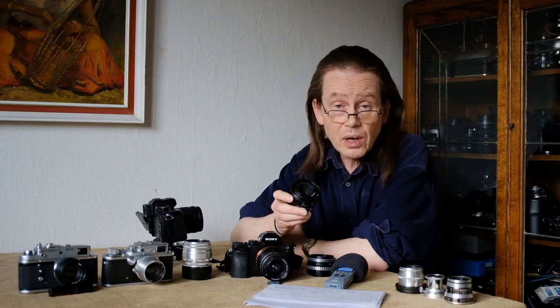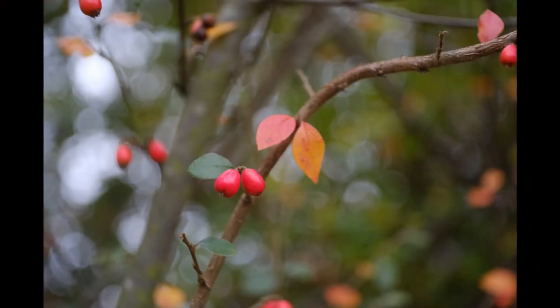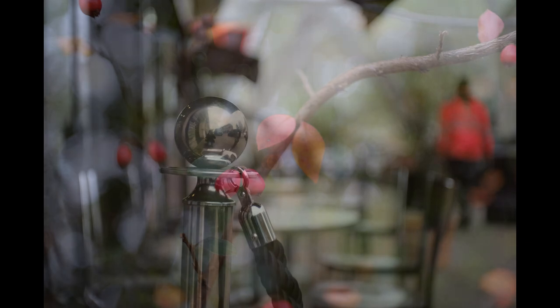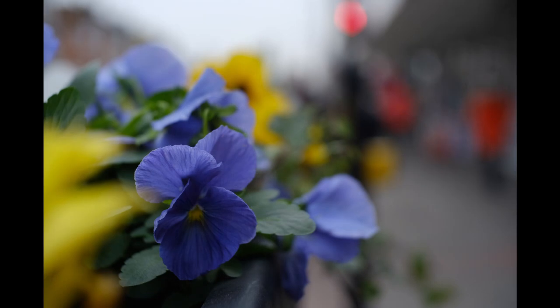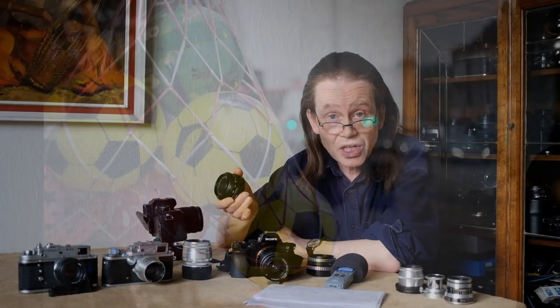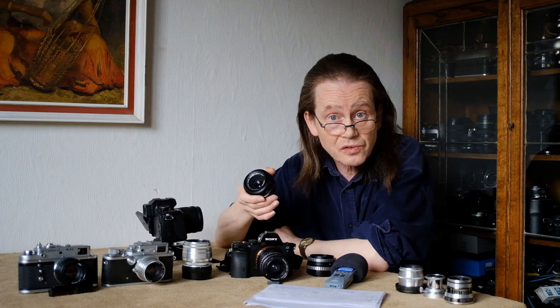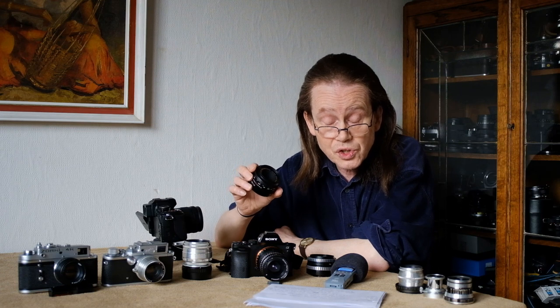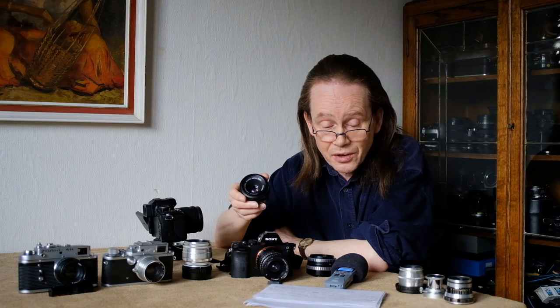There is quite a lot of blur available from this lens, especially with the help of that very close minimum focus distance, and it's extremely well-behaved blur as well. Whatever the distance between camera, subject and background, I just couldn't unsettle this blur - there is no harshness that I could find, it just stays soft. That's a real achievement for a vintage lens and very unusual. I've shot many far more expensive vintage lenses than this and there is usually a harsh spot somewhere to be found, but not this one.